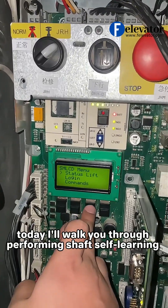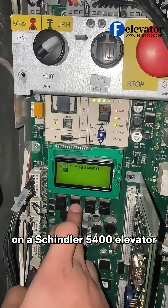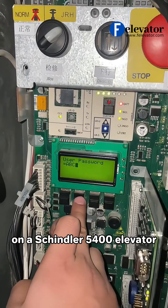Hey everyone! Today I'll walk you through performing shaft self-learning on a Schindler 5400 elevator.